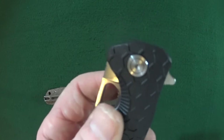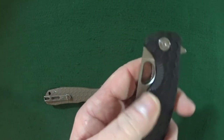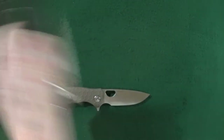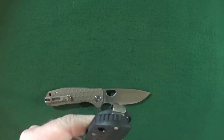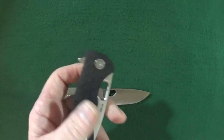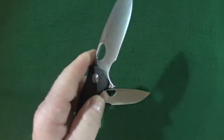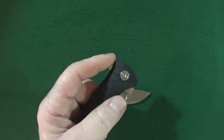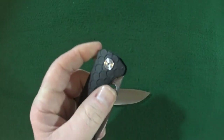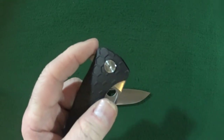You righties will definitely appreciate this — the very generous thumb ramp for getting at that thumb hole. The detent is very, very strong; cannot shake it open. That is going to aid in the deployment, along with the ball bearing pivot. As far as using the flipper for deployment, you can do the push button or the light switch. Both work — I think the push button on this works just a little bit better.